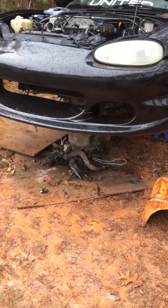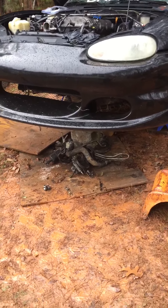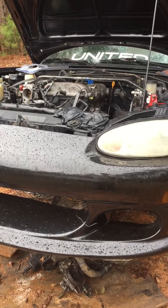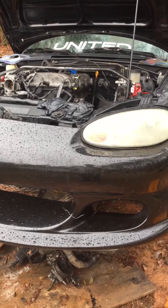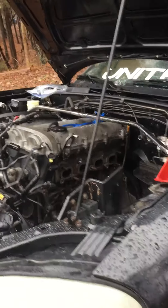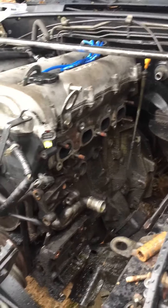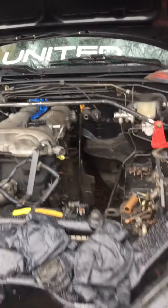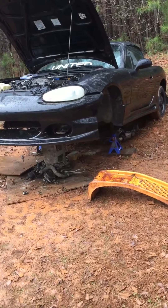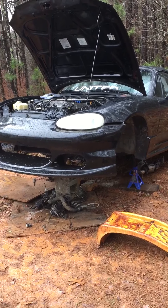My Instagram is justinterrell21, my Snapchat is epic18jt, and my Facebook is justinterrell if you want to follow me and see the whole process. I decided to do a video of everything. Yep, this is my '99 Mazda Miata drift build that I'm doing — see ya!